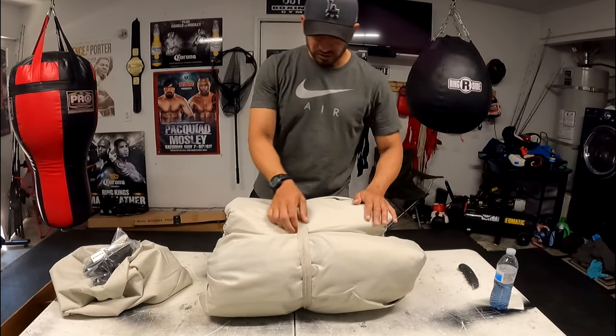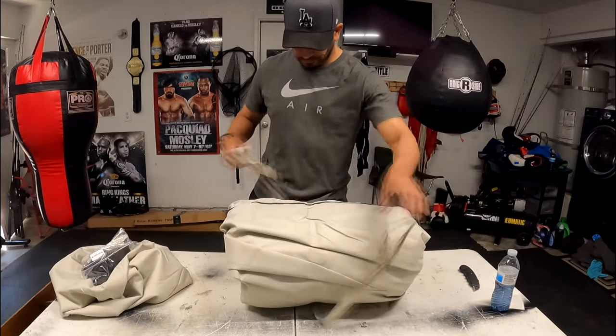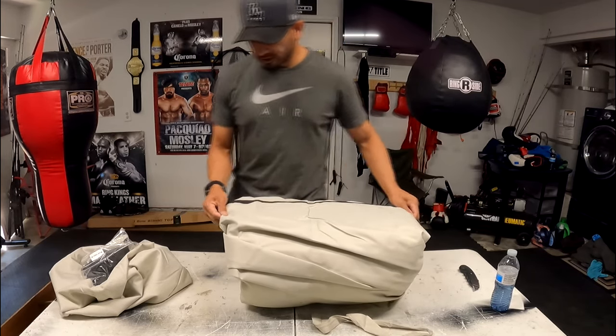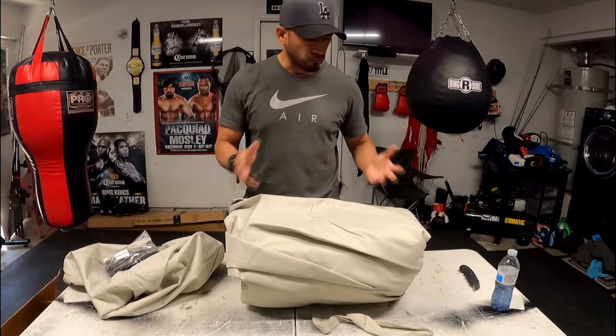Right off the bat, the material is a lot thicker than what I usually get.